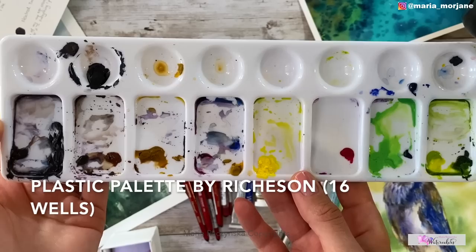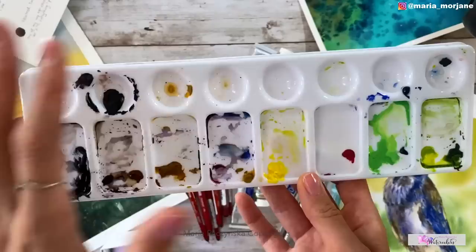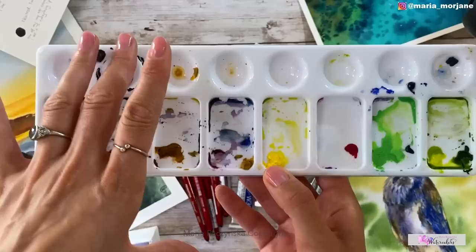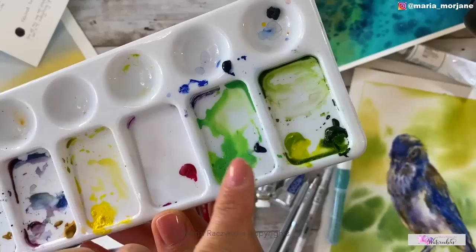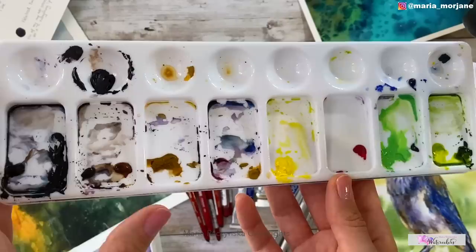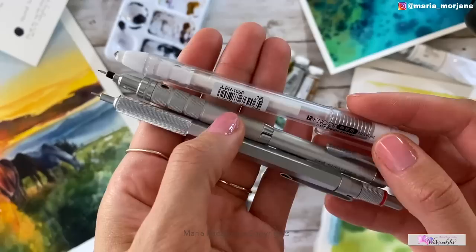I get a lot of questions about my palette — it's not porcelain, it's a plastic palette by Richeson and I buy them from dickblick.com or sometimes Amazon. I have about 10 of them on my table because I switch between them to avoid wasting paint. After each painting I wash off the mixing areas but save the large paint chunks for the next painting, choosing the palette that already has the basic colors I need.